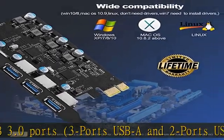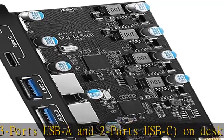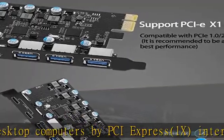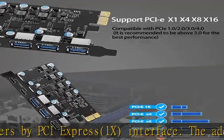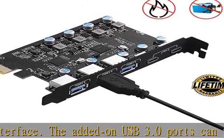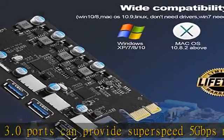The added USB 3.0 ports can provide super speed 5Gbps max for audio, photos, and more file data transfers. No external power adapter needed — users do not need to plug any additional power cable from a power source, and get 5V/2A max power supply for high power consuming devices.